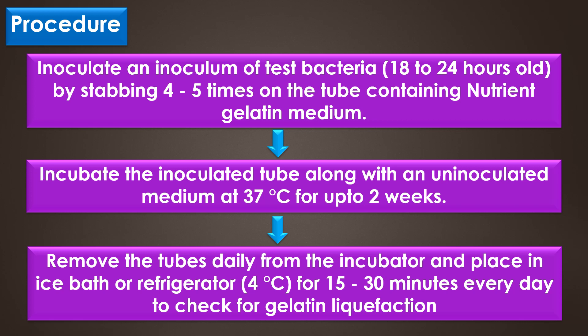Gelatin normally liquefies at 20 degrees Celsius and above. To confirm that liquefaction was due to gelatinase activity, the tubes are immersed in an ice bath or kept in a refrigerator at 4 degrees Celsius. Tilt the tubes to observe if the gelatin has been hydrolyzed.